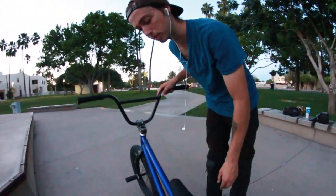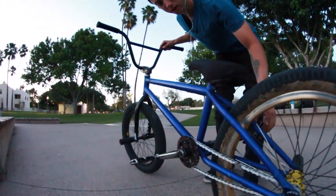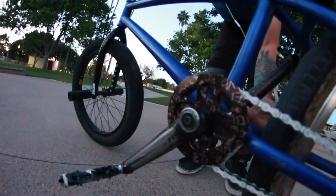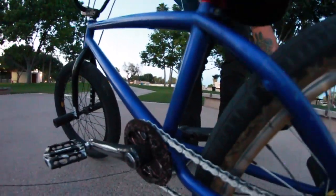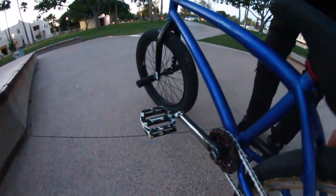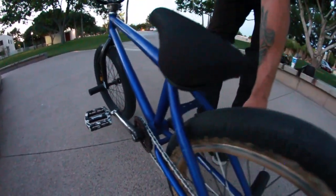My cranks are Colt. I got them about four years ago from my friend Patrick and they are beat — pretty messed up. This one's cracked on the inside right here, and they're a little bent. The spindle's destroyed, but this is the longest-lasting part of my bike in a while. They go through abuse. Good job, Colt.